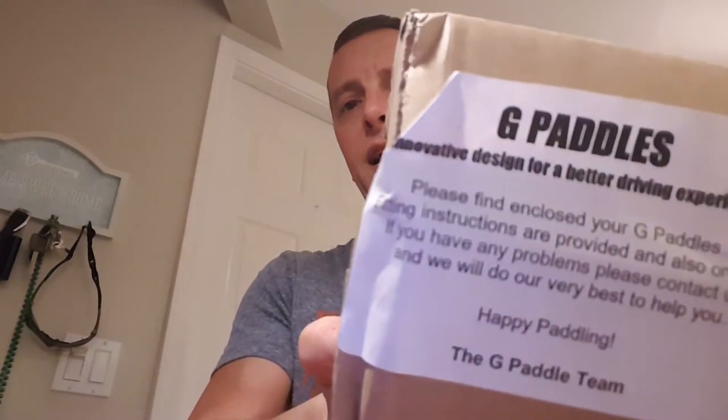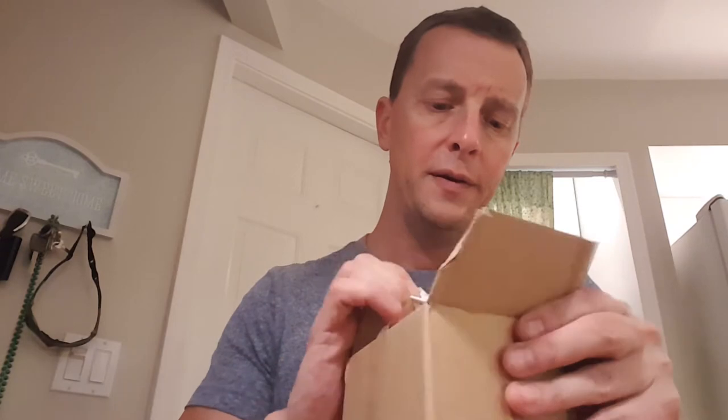So the first thing I noticed is the package is almost open, but oh well, hopefully there's nothing wrong with it. The G paddles are inside and there are instructions here — it was literally hardly closed at all.